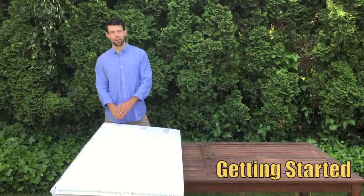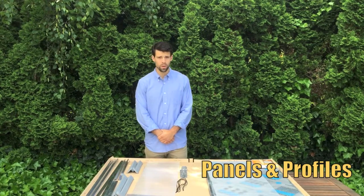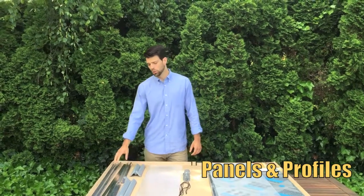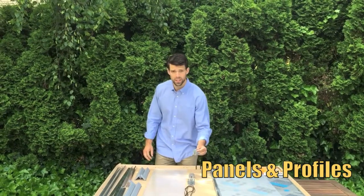So let's get started. I recommend using a table or a raised surface so you can work from a comfortable height. The four sides of your cold frame are made up of polycarbonate panels, framed by aluminum and plastic profiles, and are joined in the corners by plastic connectors.